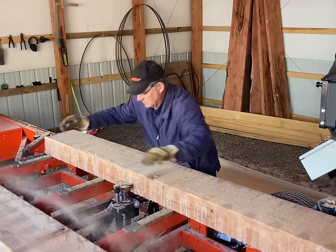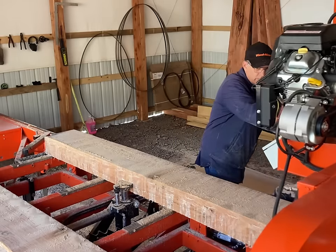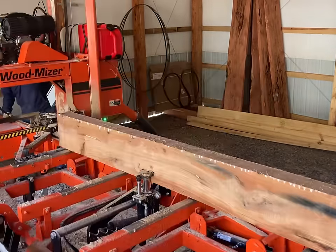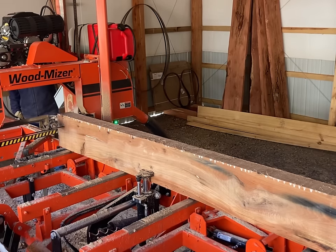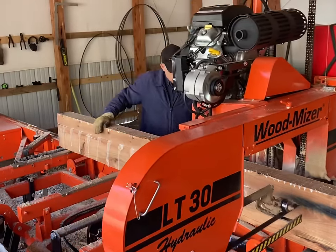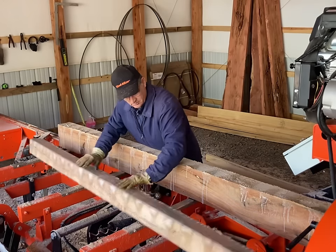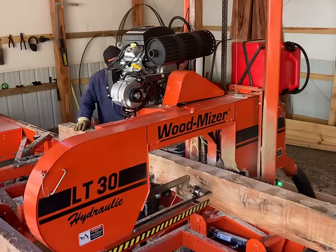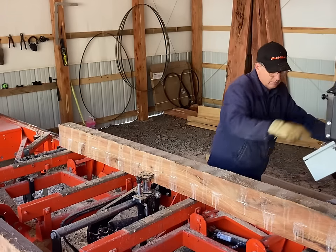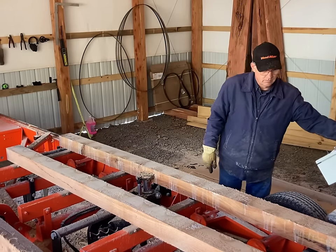That peculiar dark spot in the middle of that cant is some more of that juvenile wood wandering through the cant, so we're going to have to about call that done on this side. This is what we're left with from this log — it's a 13 by 4-and-a-quarter inch cant that has got the juvenile wood running all through it. We might have gotten a one-by-four off of each side, but I don't think so because of that stress crack running up and down through the center of it. So I'm just cutting it into three equal pieces that we can use as dunnage in the yard.